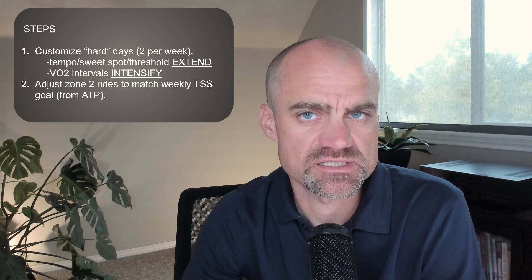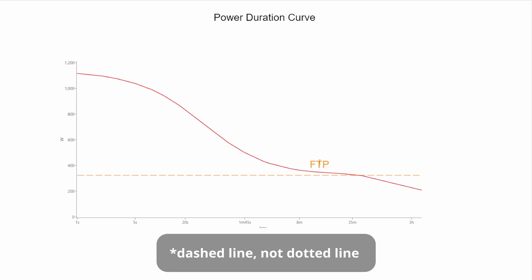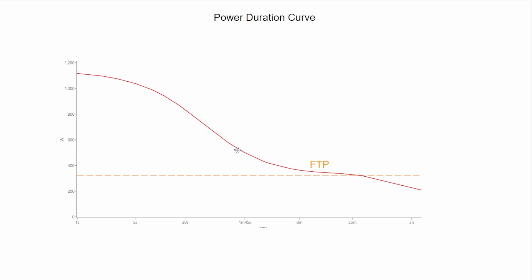Let's talk about these two hard days and exactly what our goal is in customizing each. I like to think about it in terms of a power duration curve. Your power duration curve is unique to you — no two cyclists are the same. On the x-axis we have time on a log scale, and the y-axis is your power in watts. The red line represents your max power for various durations, and the orange dotted line is your FTP. The whole point in doing intervals is to put stress on your power duration curve — anywhere you put stress, you're going to get adaptations there.